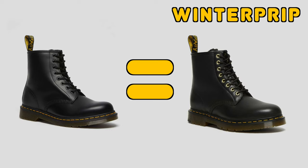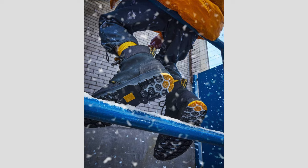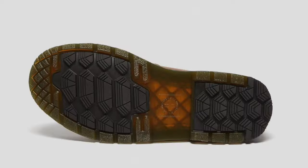Doc Martens has a collection of winter boots called the Winter Grip. It's basically the original Doc Martens boots, but it's insulated, it's more water-resistant, and it has more traction. So the question is, is it worth it over the 1460s, the original Doc Martens?